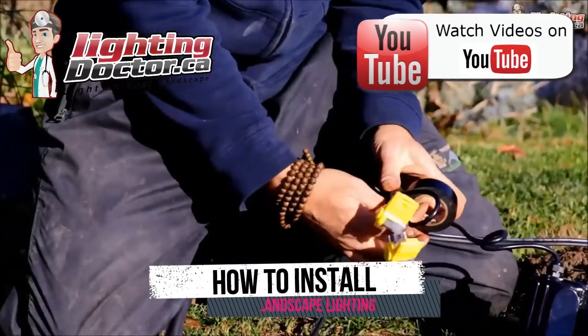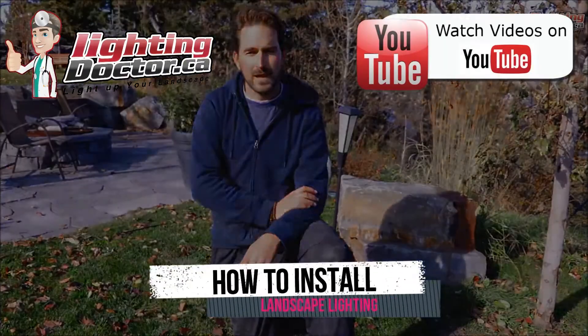Hey guys, it's Cal from The Lighting Doctor here. I hope you enjoy this short video with a couple of great landscape lighting tips. If you need more info, go check out our website at lightingdoctor.ca or search for Lighting Doctor on YouTube for more helpful tips.